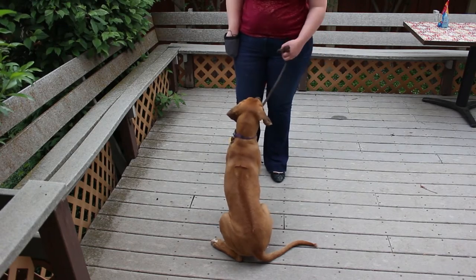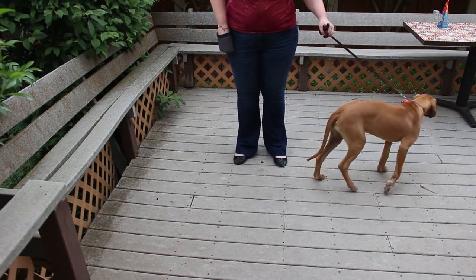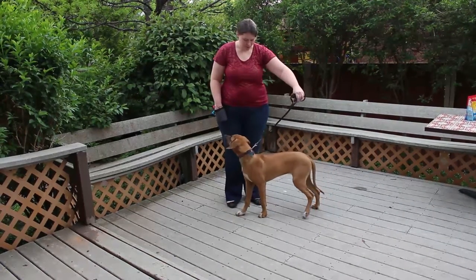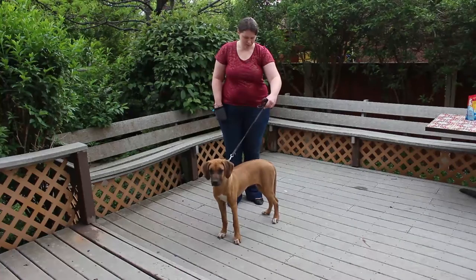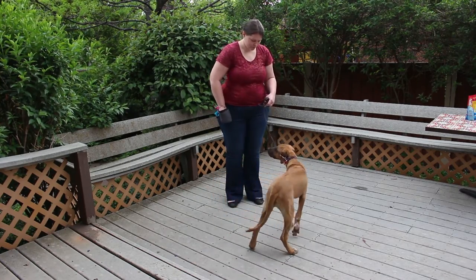If you have trouble with your dog still pulling against the leash, it's okay to make noises, clap, or lure them with a treat to encourage them to move until they get the idea. The reflex to pull against a collar is very strong in some dogs, and other dogs don't have very sensitive necks, so they might need a little help. Always reward them when they make that leash even a little bit loose.